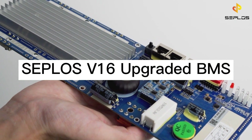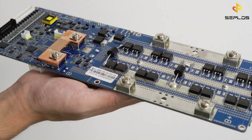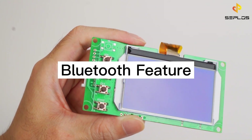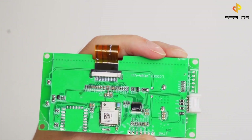This is CEPLOS V16 Upgraded BMS. It has a new feature of Bluetooth connection, and you can monitor your battery information through a cell phone app. There are quality tests that must be passed before its release.